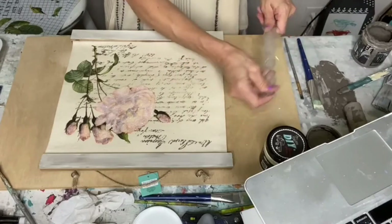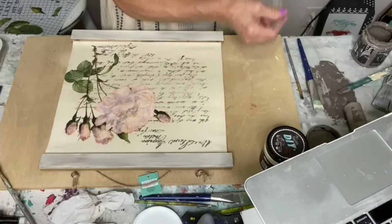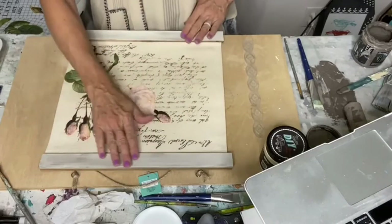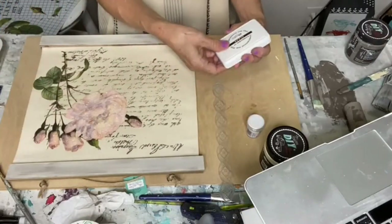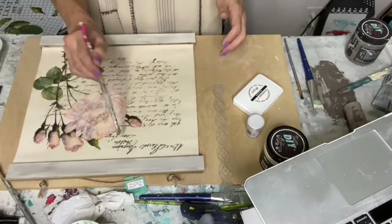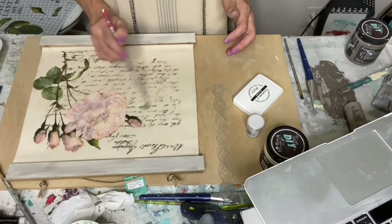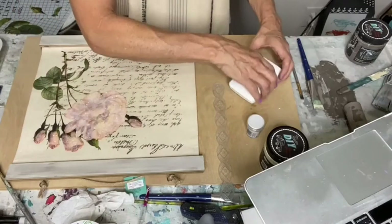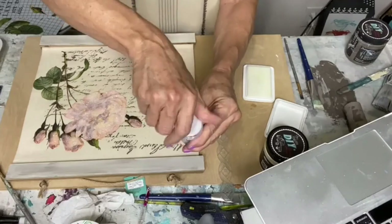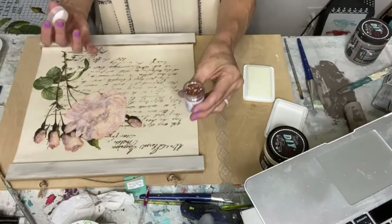I've got this little stamp — this is also an Iron Orchid Designs stamp. I meant to put it on a fin mount, which is just a little plastic thing, but I think maybe I can do this. This is embossing ink, which I'm kind of new to — I wanted to try it out with you.